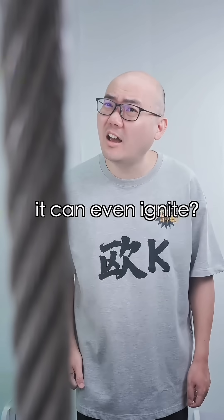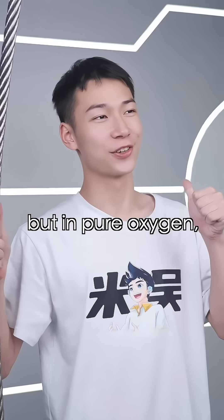Are you sure it can even ignite? It won't catch fire in air, but in pure oxygen, we'll have to try it out.